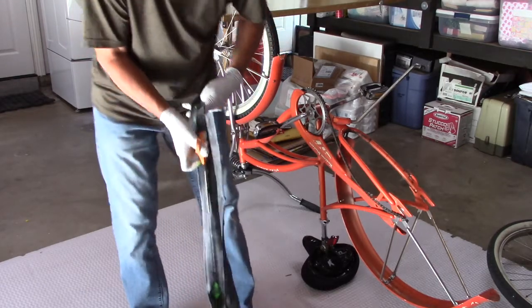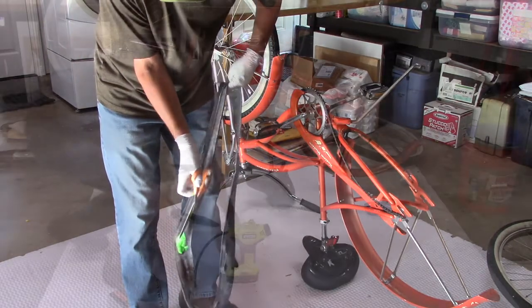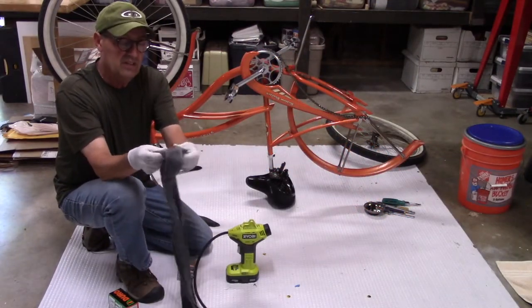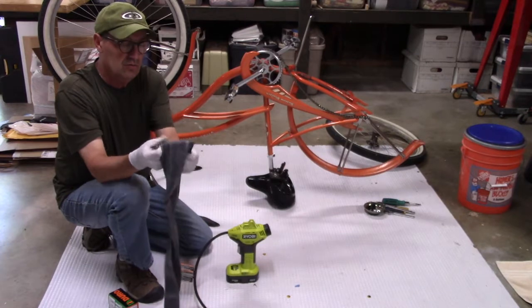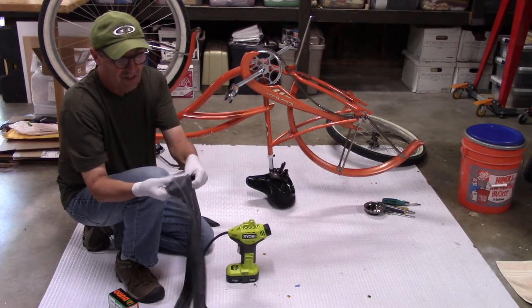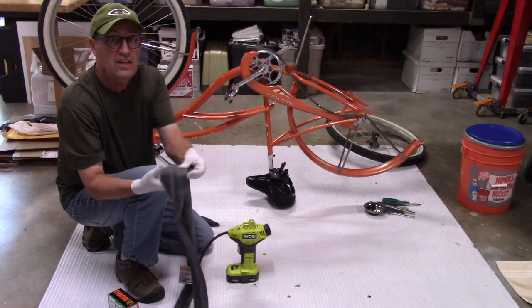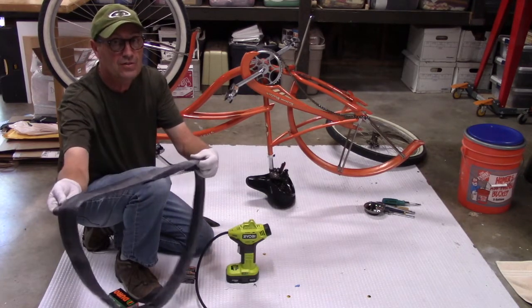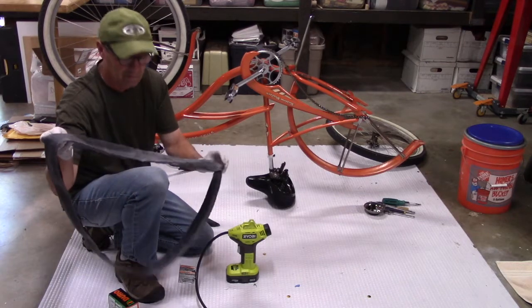Just a warning: when you cut open this old bicycle tube, run your fingers without gloves on and see if you can feel any thorns. If you picked up a thorn and put it on your new tube, you're just going to puncture it again.